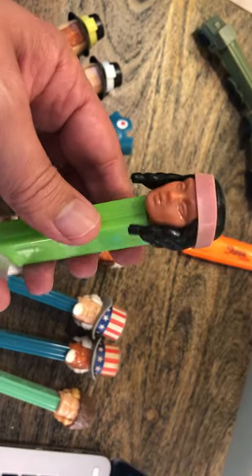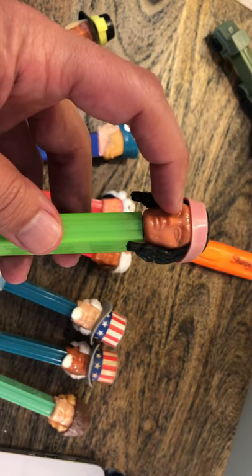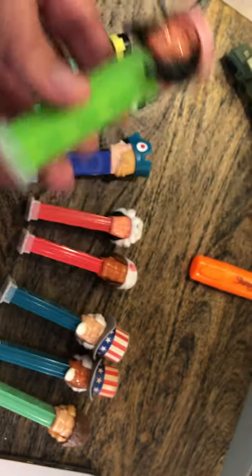This is the Indian Squaw. You're going to find her also on a red stem, but that's not as exciting, and you can find her with a different color face — kind of a darker skin tone.